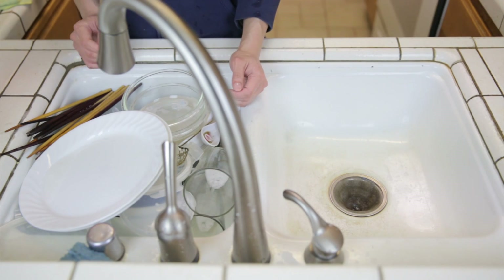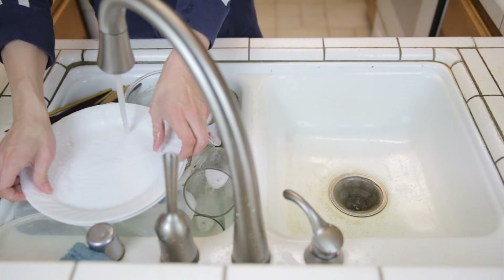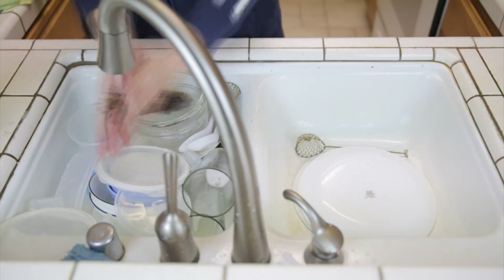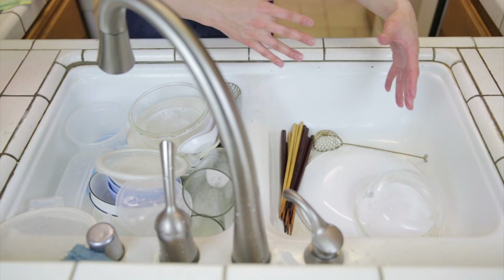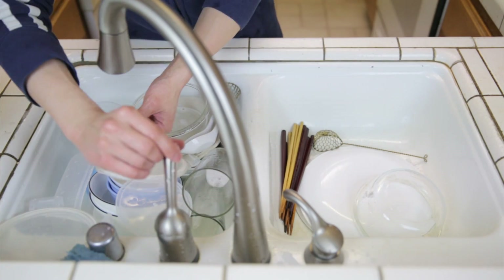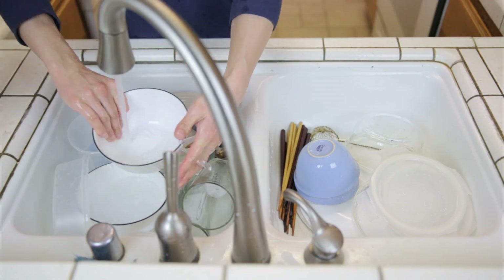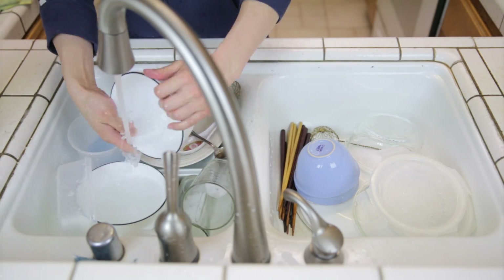Now let me rinse the dishes and I'm going to use a pretty high flow rate so I can do it really fast. You can see all the water I'm using flows downwards into the rest of the dishes to clean them up. I'm putting all the dishes upside down so all the water drains into the sink and not onto your counter. If you swirl it like this, all the soapy water tends to come out first, so you can use less water by swirling.